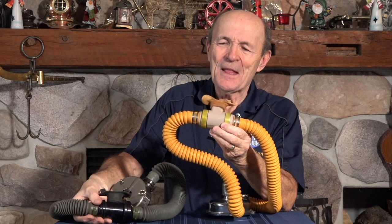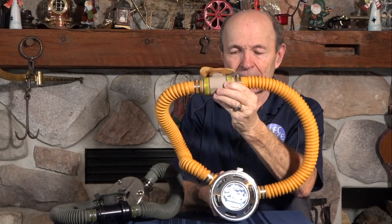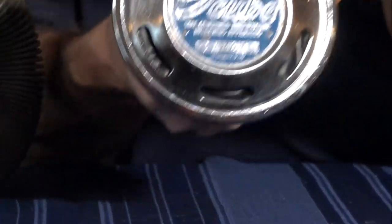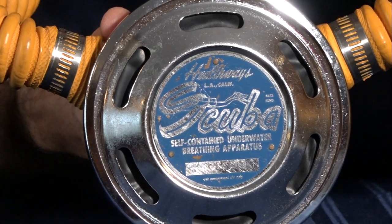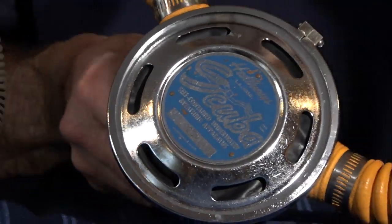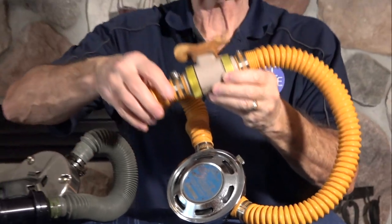This is the Healthways version — they retained the name Hope-Page. I don't know if Hope and Page got any money for that; it may be that the name was so popular that Healthways said 'let's put that name on it — people will know what it is and want to buy it.' This particular Hope-Page mouthpiece by Healthways is mounted on a Healthways regulator. Interestingly, Healthways was actually able to use the name 'Scuba' — that was the model name of this specific regulator. It's exactly original, exactly as it appeared when sold, with the yellow hoses and the Healthways version of the Hope-Page mouthpiece.